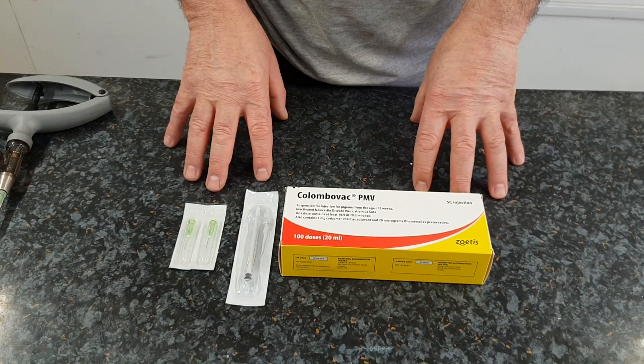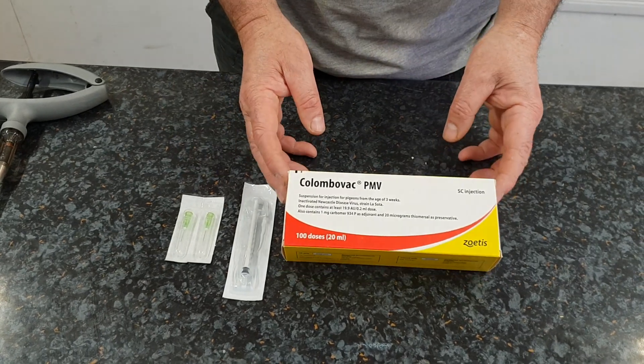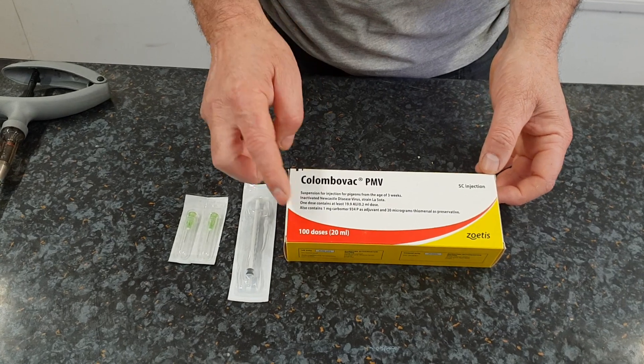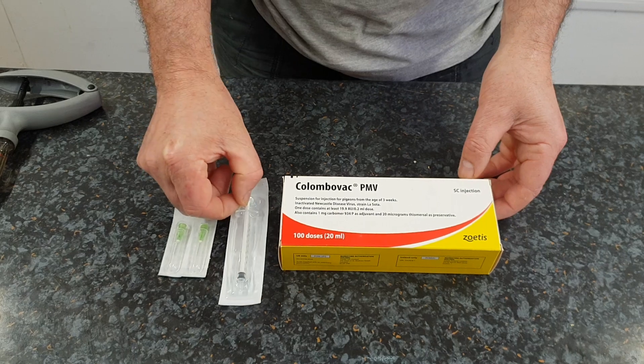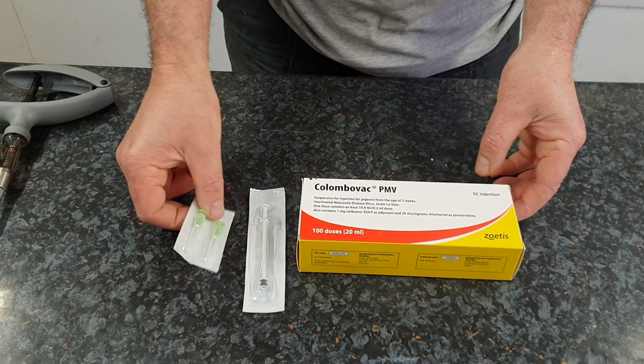I'm going to do a small video on vaccinating pigeons for paramyxovirus. This is the vaccine that I use — it's Columbia vac, a dead vaccine, 100 dose. It comes with a 1ml syringe, enough to do five pigeons at 0.2mls each. These are the needles that it comes with.